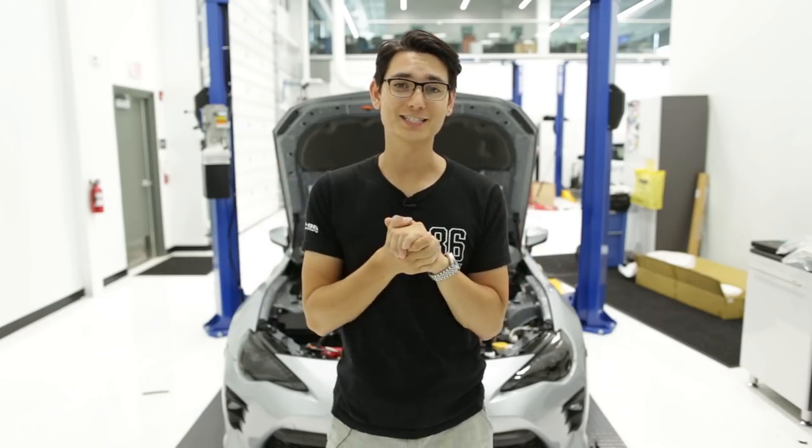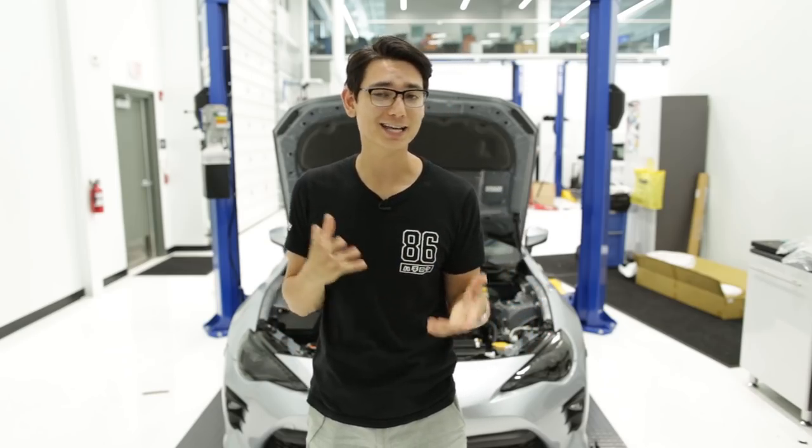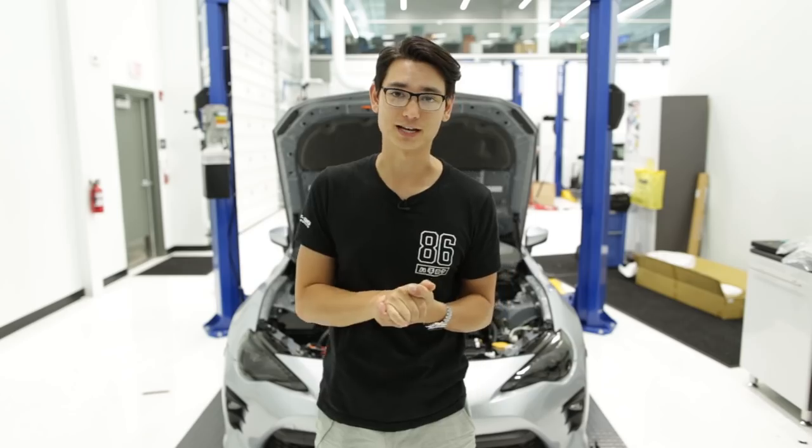Well, those are all the parts I have for you guys this month. As always, the links are going to be down in the description. If you have any questions at all, feel free to send us an email at sales@ft86speedfactory.com. This is Thomas and I'll see you guys in the next video.